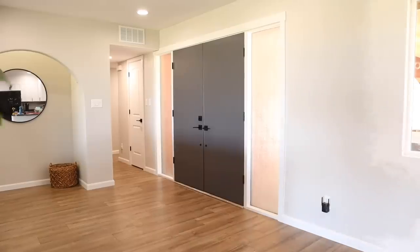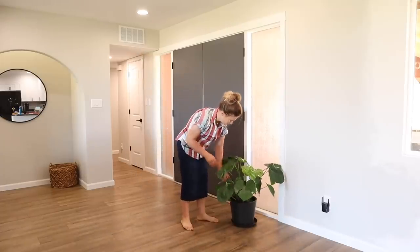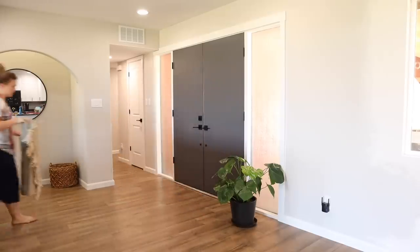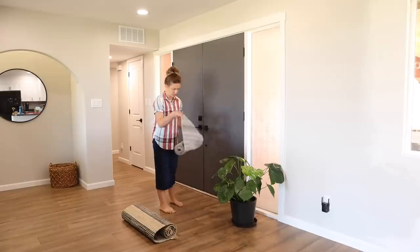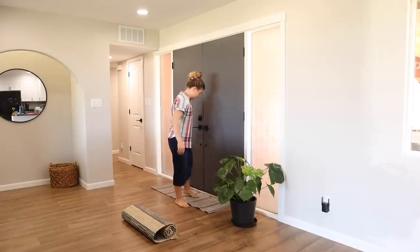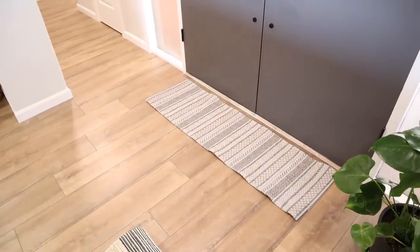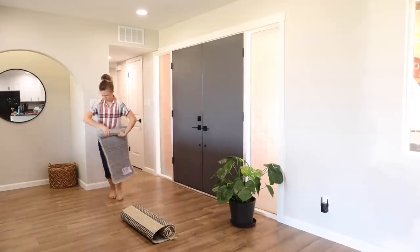In the last home renovation video we painted these front doors gray and added a second handle. I wanted to add this plant from Bloomscape and also a rug in front of the door. I got two different rugs to try — the first one is a really skinny runner rug. I wanted to try it because the boys are constantly running their trucks and stuff back through the hallway, and I thought a rug might get in their way, so that's why I tried the runner.